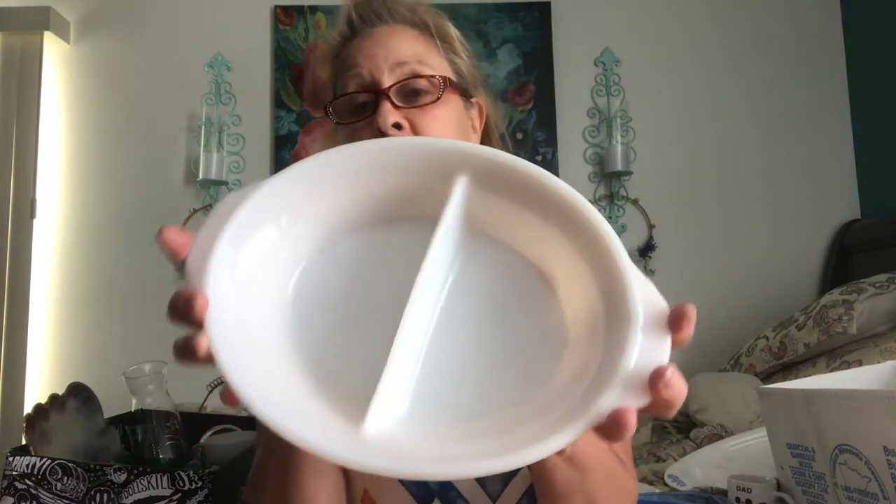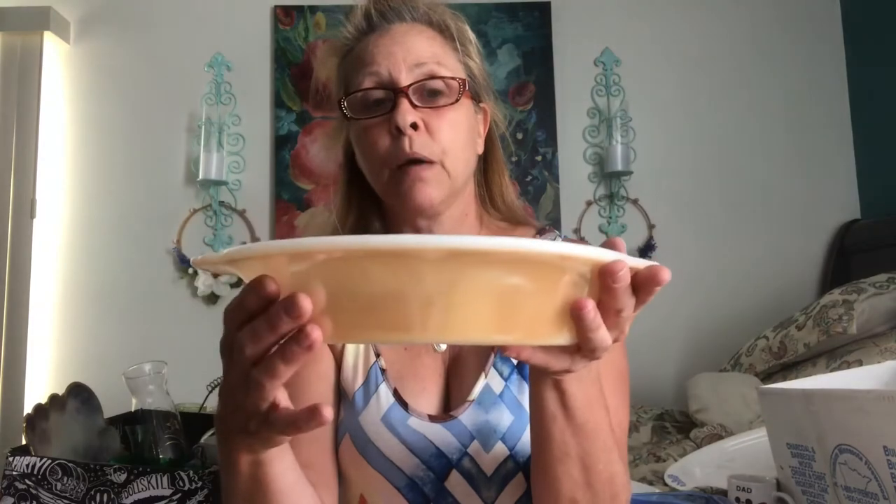Then I got this beautiful Fire King Peach Luster Divided Casserole. It's in really, really good condition — there's really no paint loss and no visible scratches in the luster part.